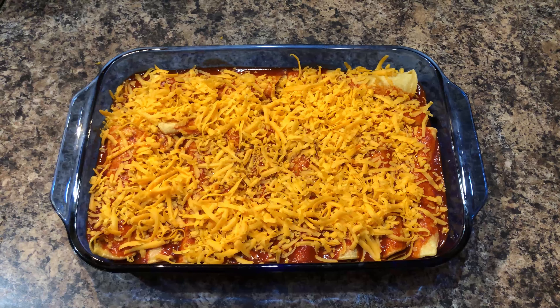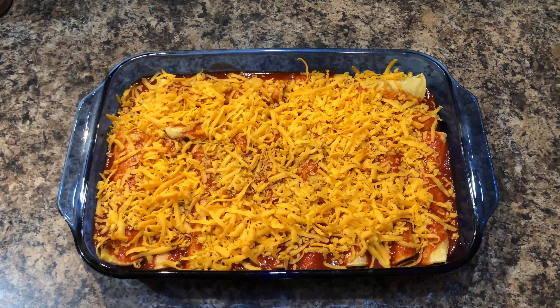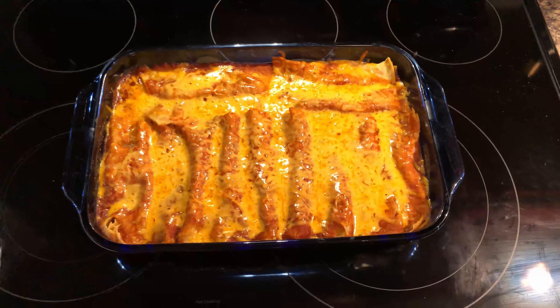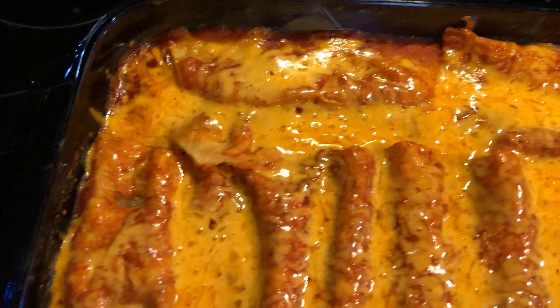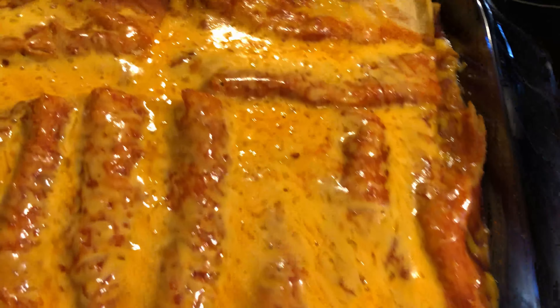I'll keep going and show you the finished product. Here are the enchiladas before going in the oven. I've put enchilada sauce on top, cheese on top, and I'm going to put foil over it. I'll bake it at 350 for about 30 minutes.